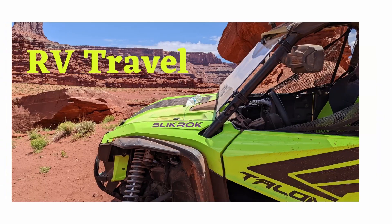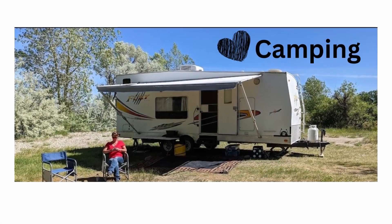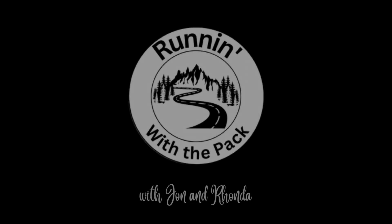We've had it with the difficulties of the WFCO 9865-AD Auto Detect. It's supposed to auto detect and it's not, so we're going to swap it out. Hi all, this is John with Running With The Pack. Today I'm going to do a video on swapping out a WFCO 9865-AD converter charger for a dedicated lithium PowerMax. We had a lot of problems with the Auto Detect on the WFCO where it kept going back to a lead acid profile.